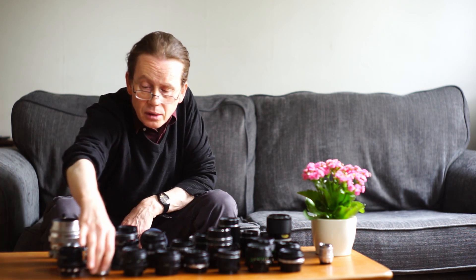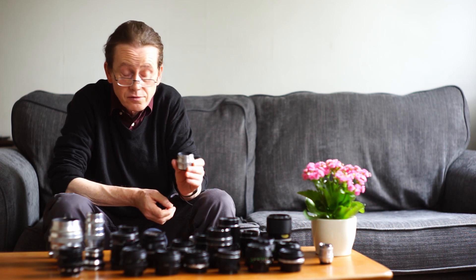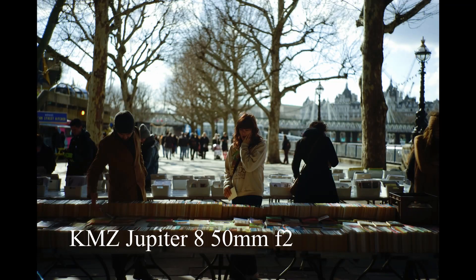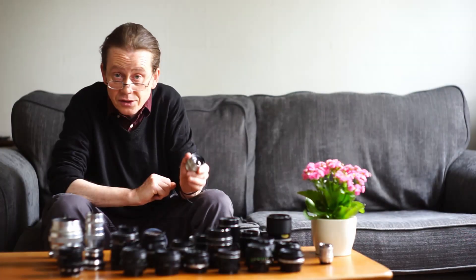A good case in point is the Jupiter 8 f2 50 millimeter lens. It's a beautiful little thing — it has an aluminium body, this one in a silver finish, though they also did them in black. It's a rangefinder lens that focuses from one meter out to infinity. It's a lovely little piece of kit and I've made some really nice images with it.